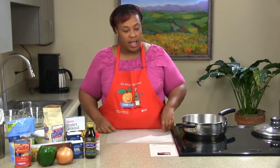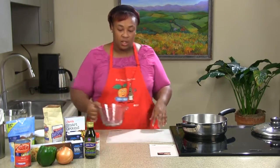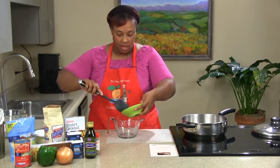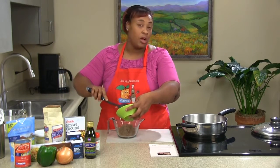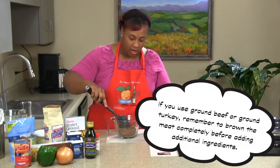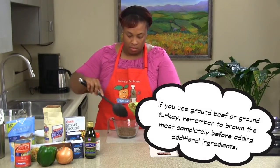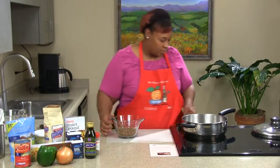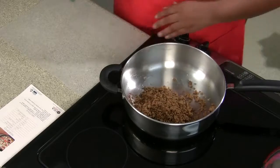Let's go ahead and get our six ounces of soy crumbles. Soy crumbles are an excellent source of protein — a great way to incorporate some things into your diet. You don't have to use soy crumbles for this recipe; you can also use ground turkey or ground beef. Just make sure you drain it enough. We're going to add our soy crumbles while our pan is getting hot.